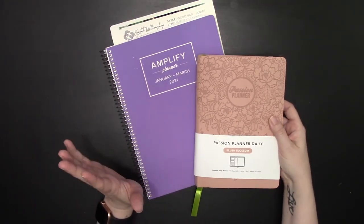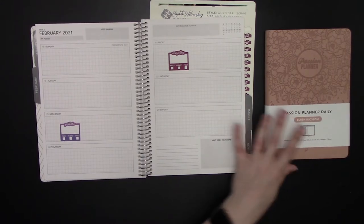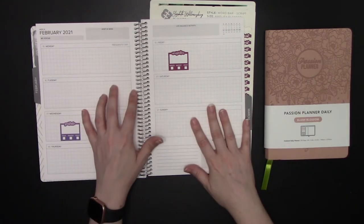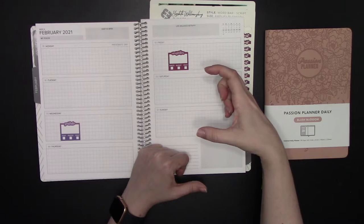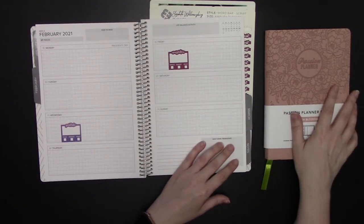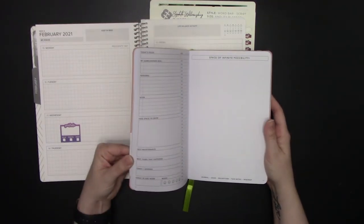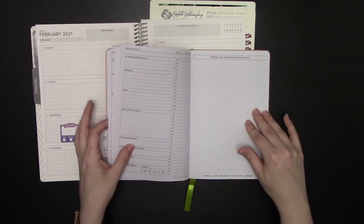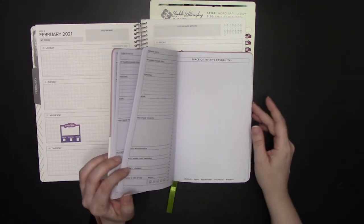The key differences: the Amplify Planner has a weekly layout; the Passion Planner Daily does not. They're both quarterly planners — neither has a full year — and if you bought the full bundle of either, you'd see why: four quarters bound together would be enormous. The Amplify has the weekly layout; the Passion Planner does not. The Passion Planner also does not come with pre-printed tabs the way the Amplify does. With the undated Passion Planner layout, you'd set up all your monthlies in the front and dailies in the back.